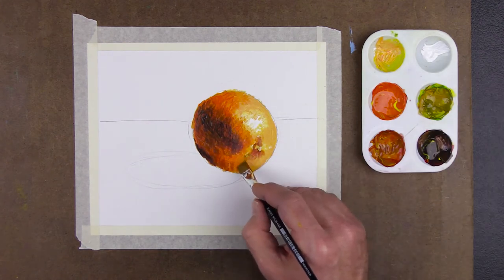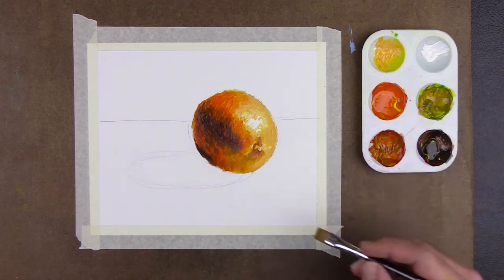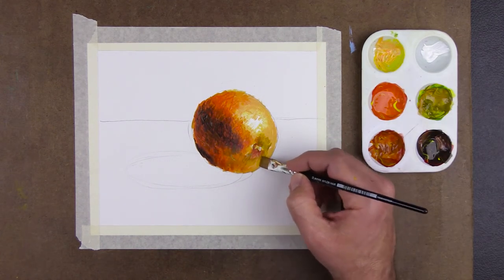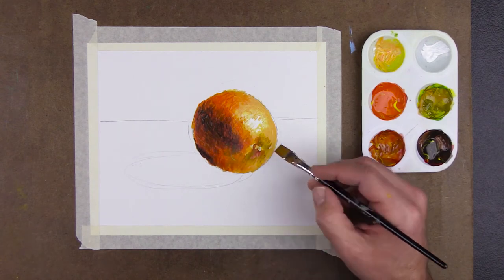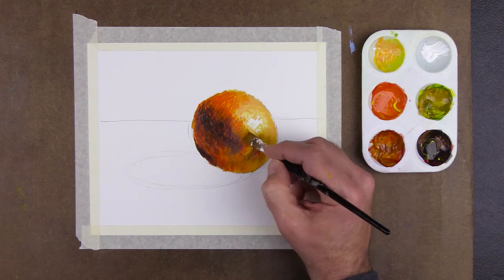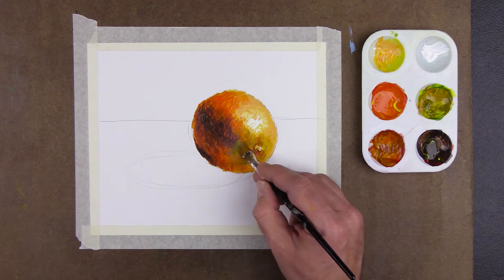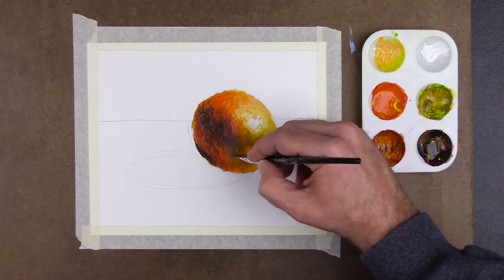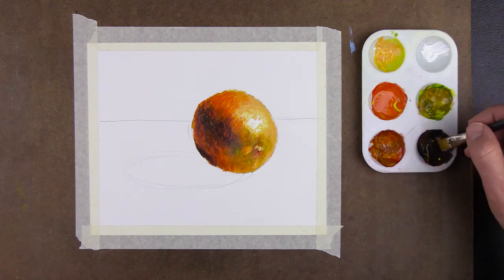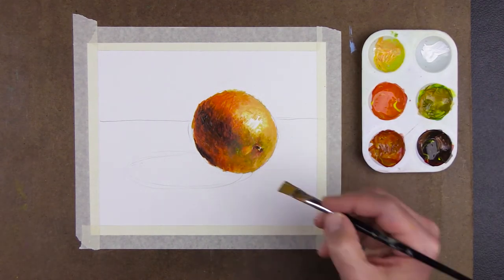I use the lighter colors to blend the edges a bit. I apply the black stem, blending it with the surrounding colors. Last, I use the greenish color plus the darkest colors to refine the shadows and textures at the end of the orange.